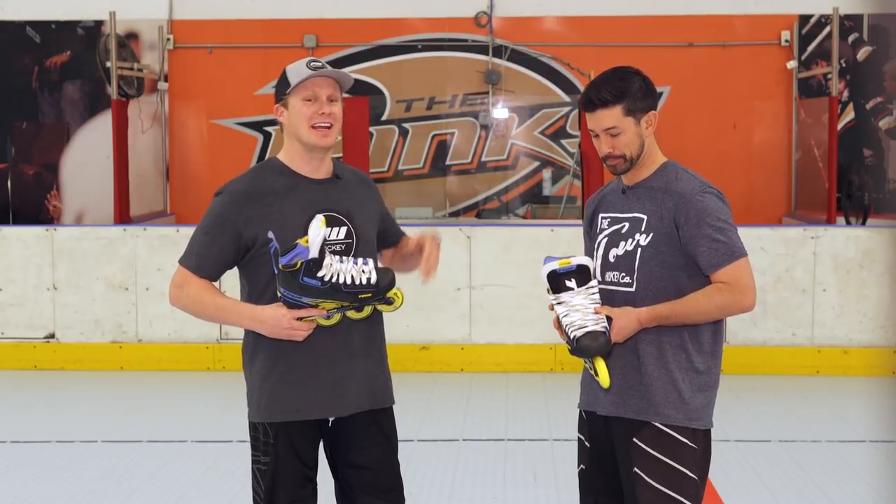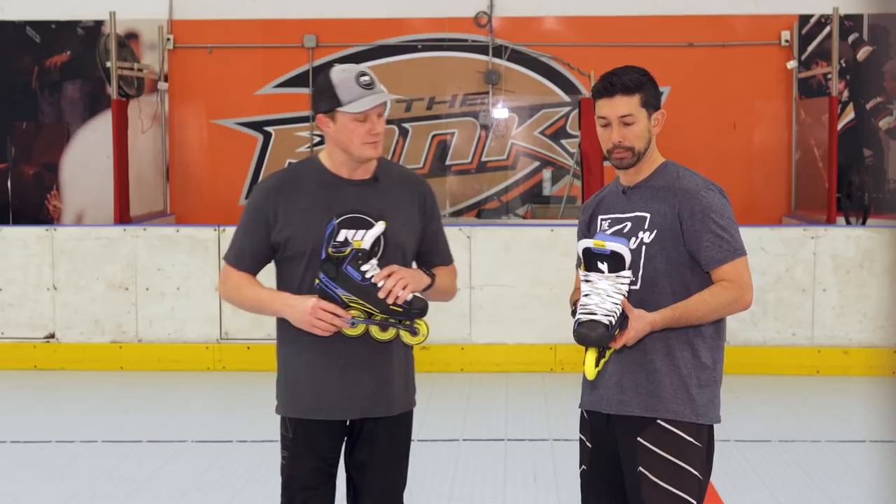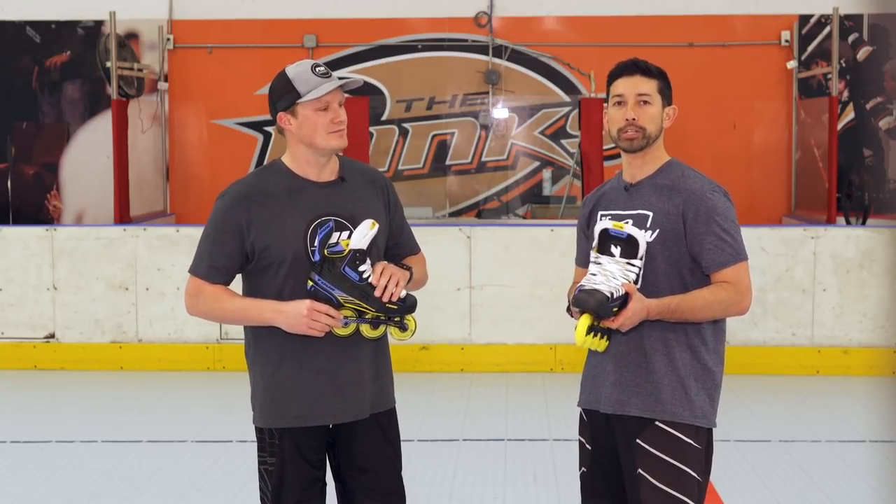What's up guys, Chase with iDubHockey hanging out with Skylar from Tour Hockey here at the rinks in Huntington Beach. We have your new line of skates in front of us. Before we start talking tech and spec, how would you describe the fit profile? The fit profile is going to be a mid-volume fit, which means it's going to be pretty versatile to a wide range of players out there.